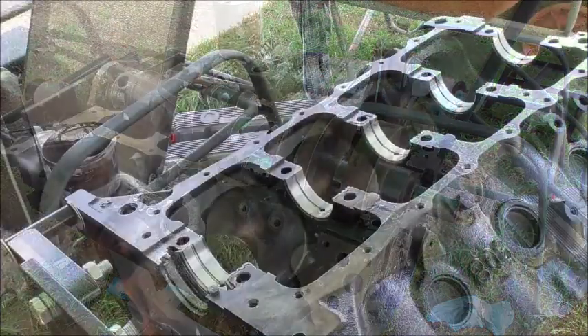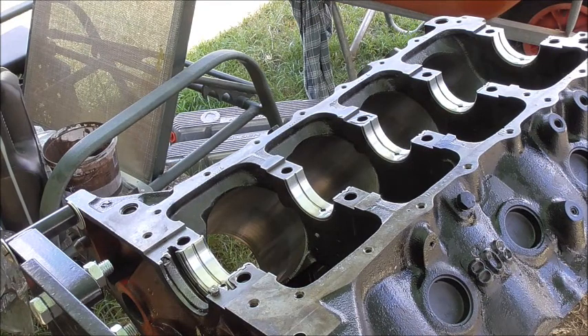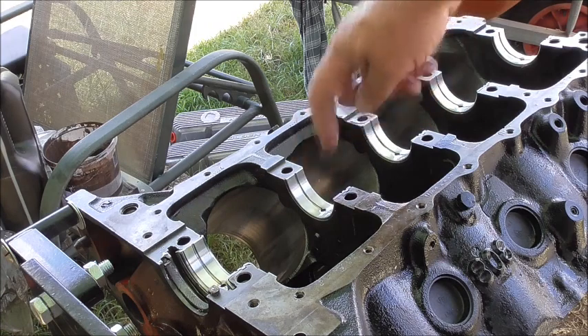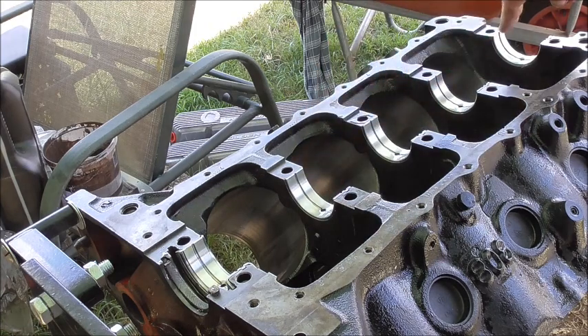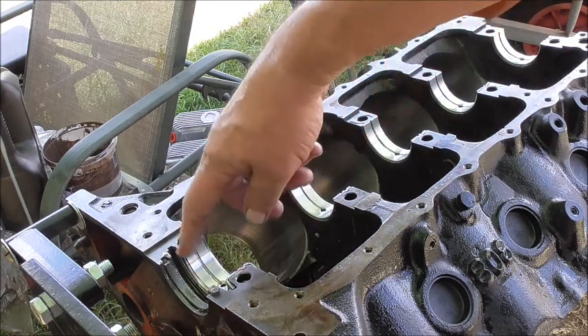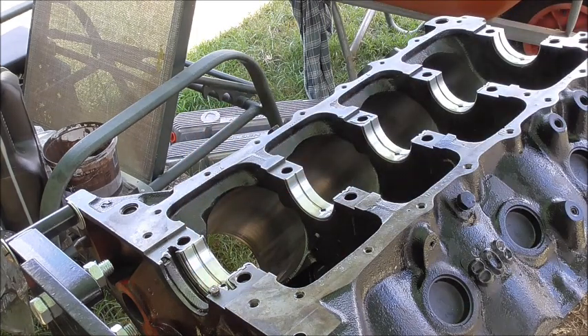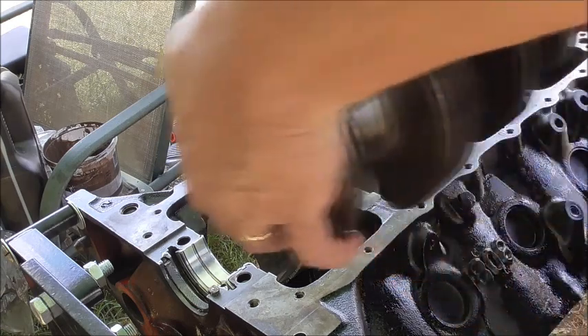Now we've got there — alright, time to seat the crankshaft. I've oiled all the bearings down in that channel here, without dropping it on my foot hopefully.